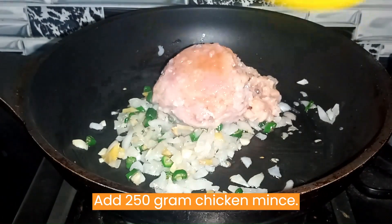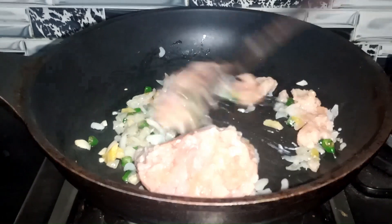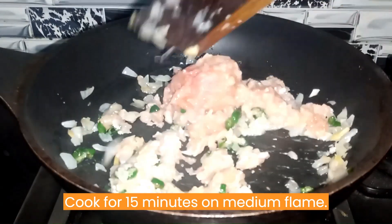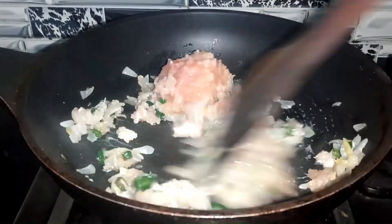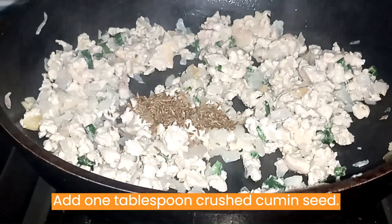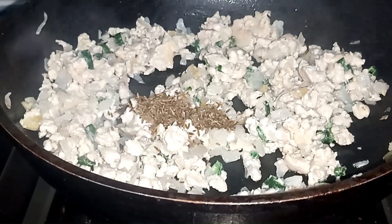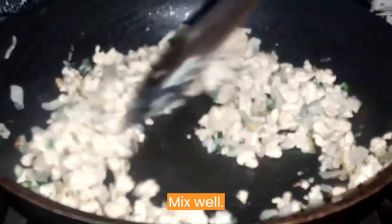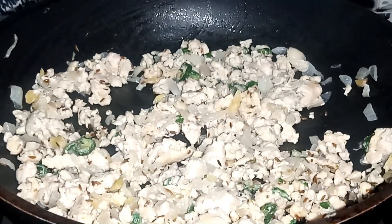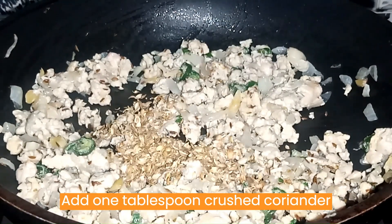Add 250 grams chicken mince. Cook for 15 minutes on medium flame. Add 1 tablespoon crushed cumin seed and mix well. Add 1 tablespoon crushed coriander seed and mix well.